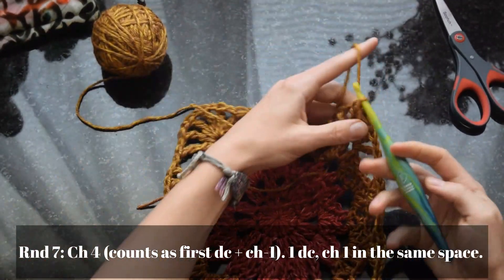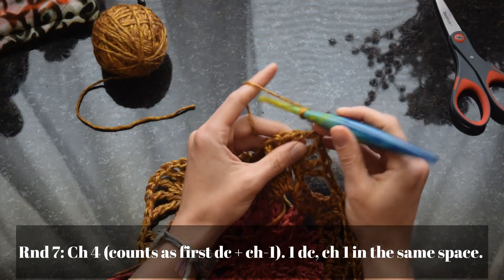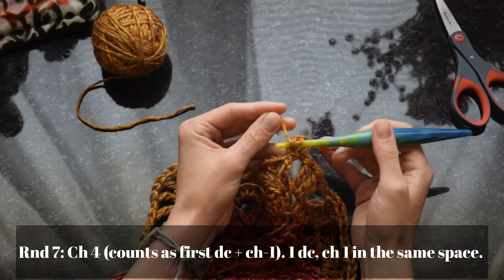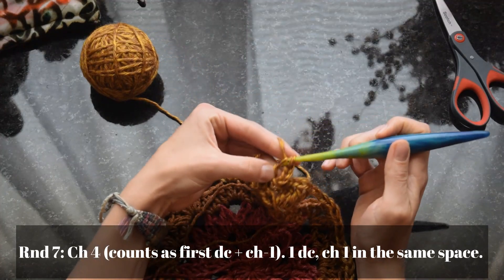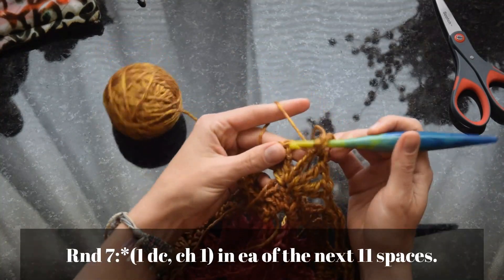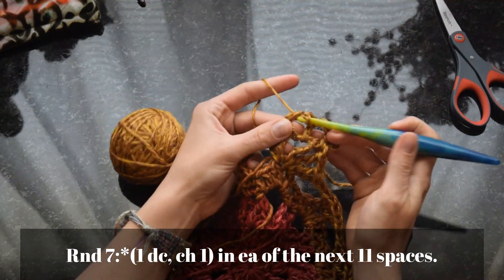We left off at round six on the last video, and now we're starting on round seven. Using the same yarn as last time, we'll chain four to start, which counts as the first double crochet plus chain one. Then double crochet and chain one again in the same chain-one space as our join, and then one double crochet and chain one in each of the next 11 spaces.